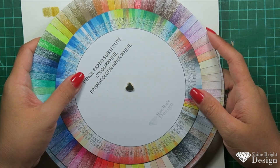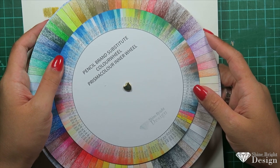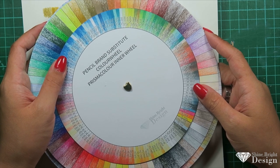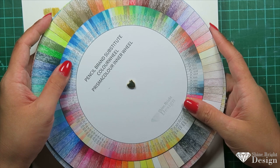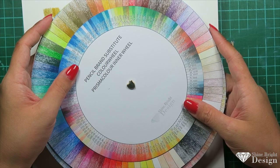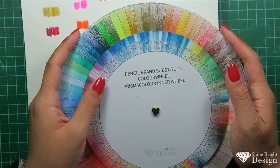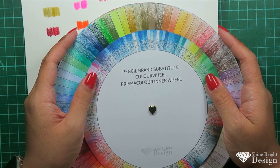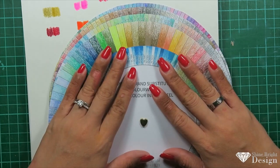I've covered the majority of major pencil brands: Arteza, Holbein, Prismacolor, Caran d'Ache Luminance, Caran d'Ache Pablos, and Faber-Castell Polychromos. I've been working on these for somewhere between six months and a year — they're very time-consuming. I hope you guys find it interesting as a tool. Check out my other content — tutorials, flip-throughs, and product reviews. It's Tao from Shine Bright Design: be you, be true, and shine bright. Bye!